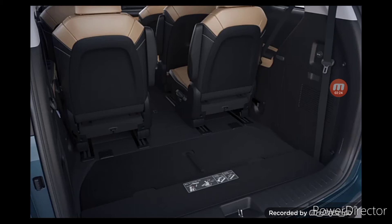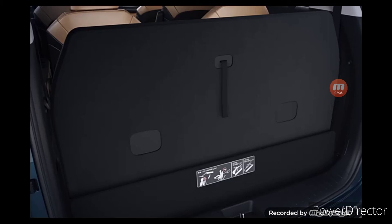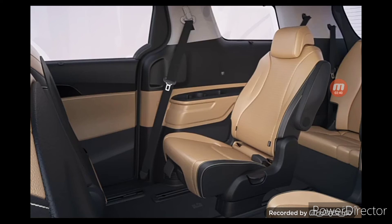Pull the strap on the back of the fourth row seat upward to lift the seat, then pull back the fourth row seats to return them to the original position. When folding or unfolding the fourth row, please adjust the position and angle of the third row to avoid a collision with the fourth row seat.